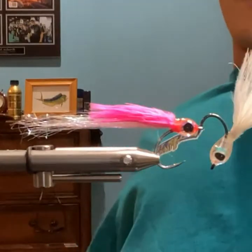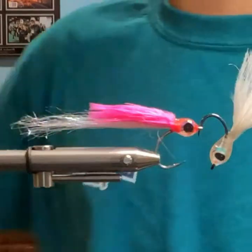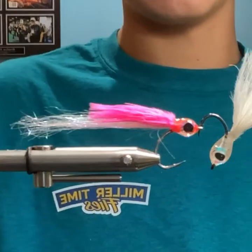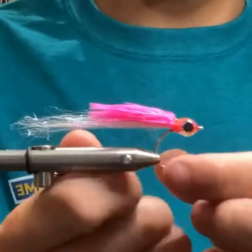I don't have names for these — they're just albie flies. Albie fly number two. Quick and simple. Literally anybody can tie it, you just need to know how to work with resin a little bit.